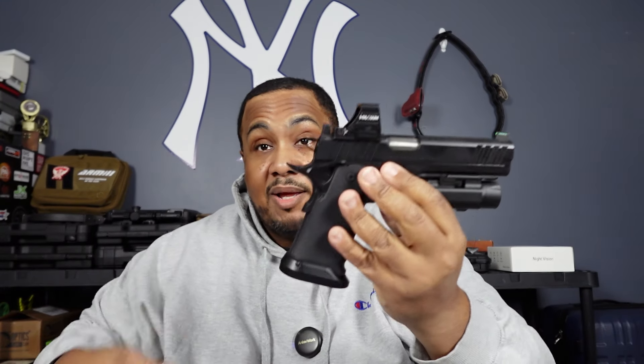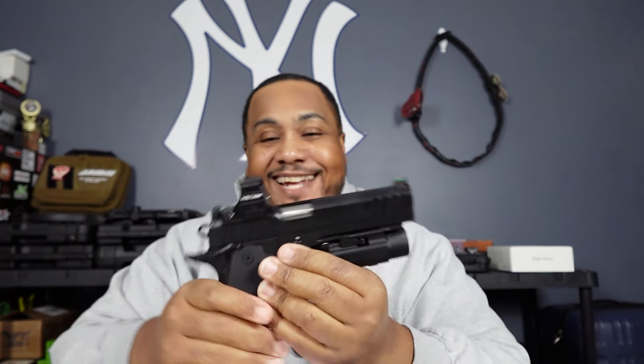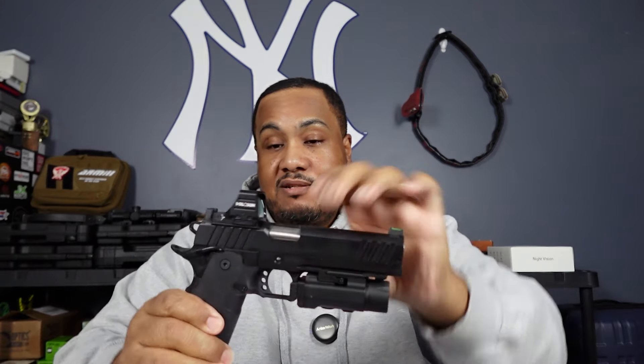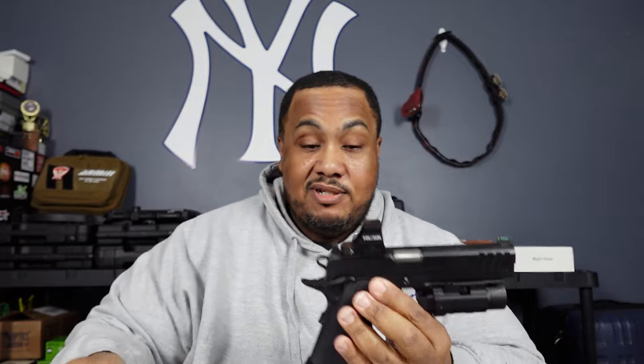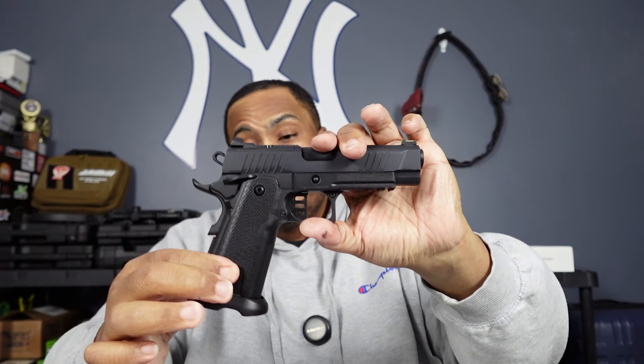Everything I can compare it to — I'm gonna compare it to the Prodigy. Everybody knows about the Prodigy, but this gun is about $300 to $500 cheaper than that one. The price has dropped since it first came out. The grip texture is pretty nice so far.